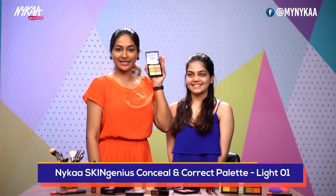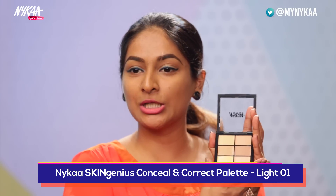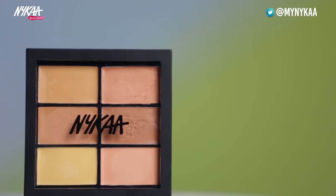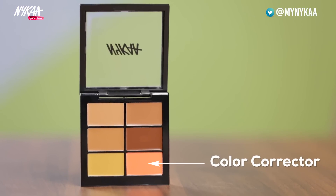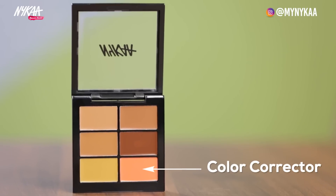So here is the Nykaa Skin Genius Conceal & Correct Palette No. 1, called Light 01. This palette has six shades. The top three shades are the concealer colors. The fourth is the contour color, the fifth is the highlighting color, and the sixth shade is the color corrector — a peach color that we'll be using for Vinita.